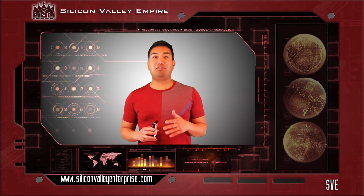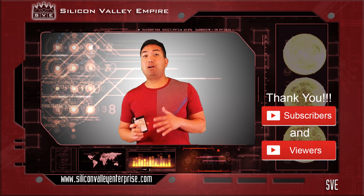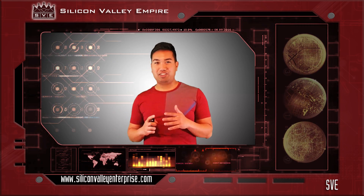Hi there, I'm Fahad from Silicon Valley Empire and we're back now for our Season 2 videos. We would like to thank our subscribers from our first Season 1, wherein we were able to get a spike of views on our $26,000 worth of hard drives.